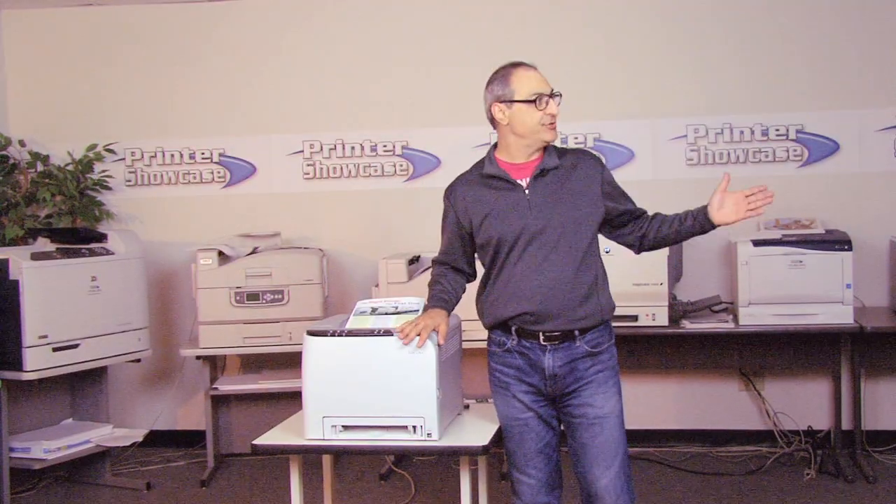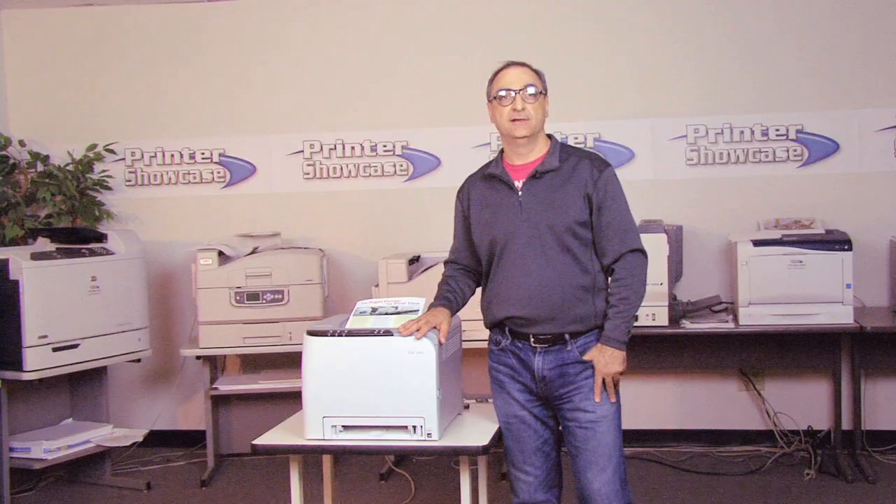Hello, welcome back to our live printer showroom here at Printer Showcase. Today, we'll try and show you how a laser printer engine works.